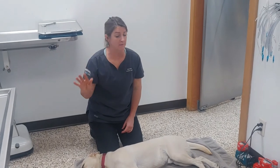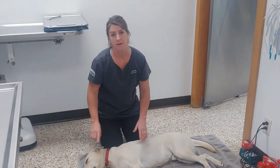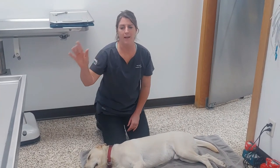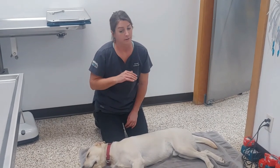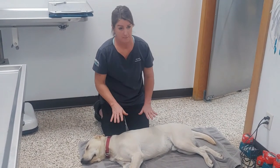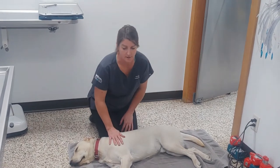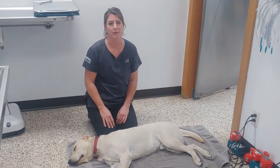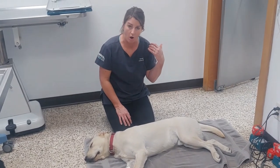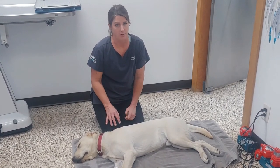If you live two blocks from a vet clinic, put your dog in the car and go. If you're 20 minutes away, you should probably try CPR first. If you have a minivan, you could be in the back doing compressions while someone else drives. If you find your dog unconscious, before you start anything, holler for help — it's much better to have a person there to assist or to call the vet clinic and tell them you're coming while you do compressions.